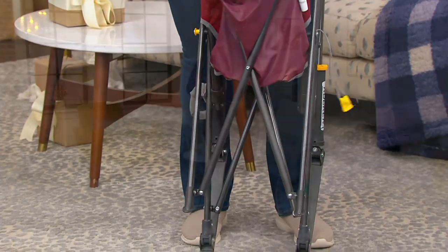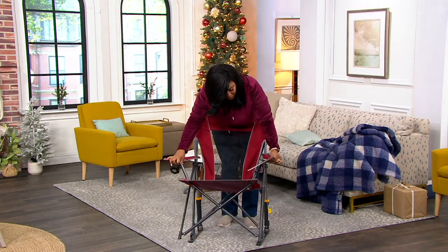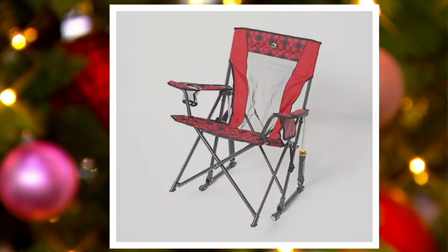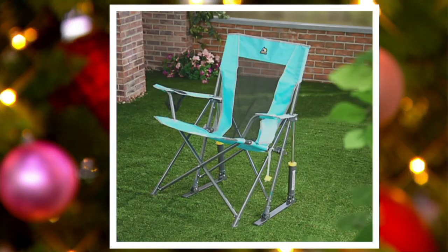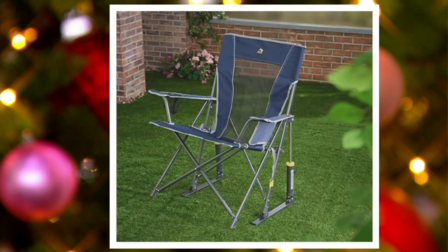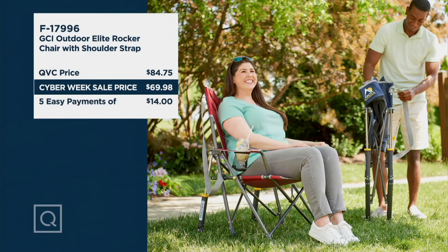Let me show you the colors again, because there are some really good ones. The one I have here is Cinnamon — really pretty. Going to QVC.com: that's your Red Plaid, that's the Seafoam Green, that's the Green Camo — very popular — and that one is your Indigo. This is item number F17996, the GCI Outdoor Elite Rocker Chair with Shoulder Strap. It's $69.98 versus our normal QVC price of $84.75. Take advantage of that savings of over $14, and the easy pay is $14 to get that home.